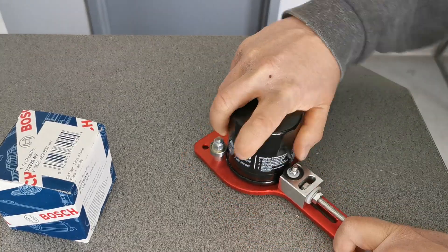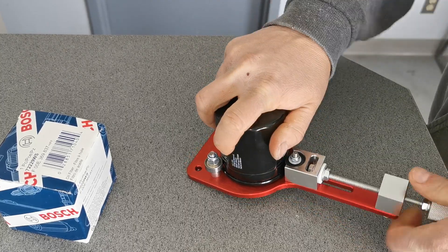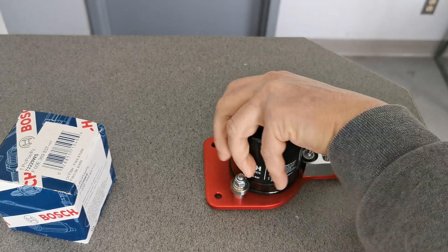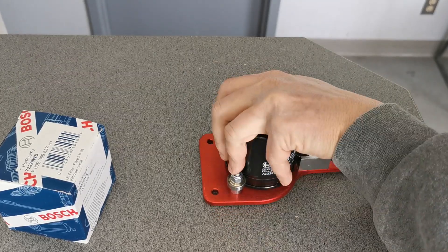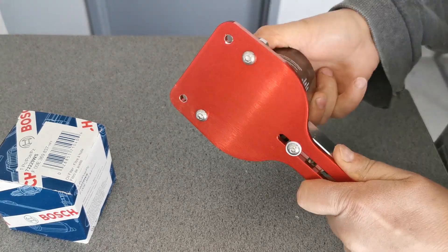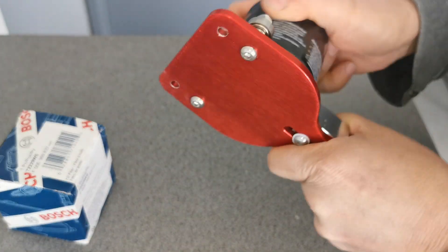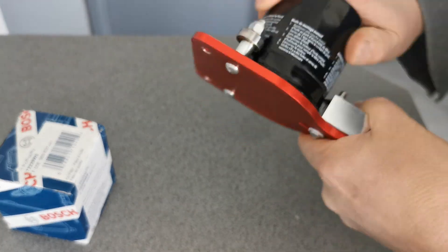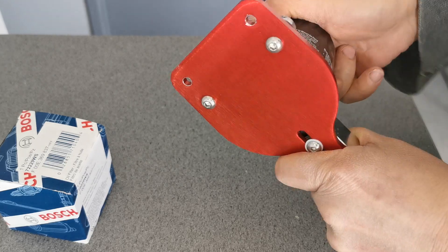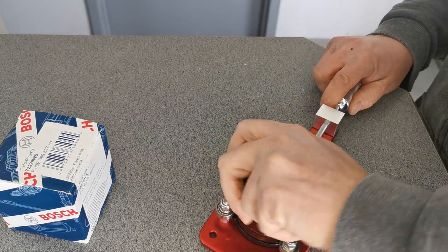We're just gonna get in here and hopefully cut it open. See how thick this canister is. Every time I go to turn off the camera I always think it's gonna take a long time to cut these open, but in reality they cut on the next cutter. I'm gonna keep filming this time. A few people like to watch me cut these filters open. This canister is a lot thicker than I thought it was gonna be.